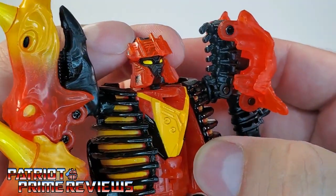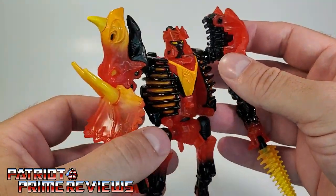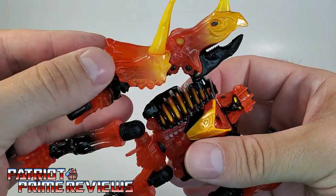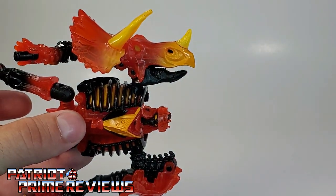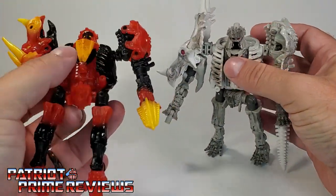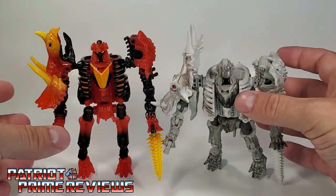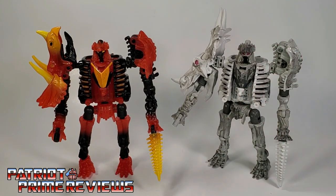Unfortunately, the black face does lose some of the sculpted detail, but this thing still looks awesome. Now, there is one big difference other than the paint scheme between this figure and Ractonite: this shoulder piece — the head section of the dinosaur mode. Tricranius has a Triceratops head, where Ractonite had a Stegosaurus head. So Hasbro remolded the figure to really make them stand out and look different. With my Ractonite, I have the figure put together so the skull is facing down to give him more of a shoulder pauldron. You can get a real close look at the difference between the two — it's night and day. They look great together and look like two completely different figures.